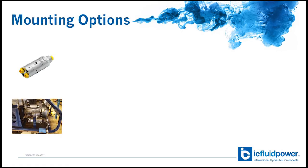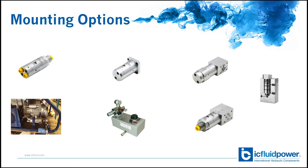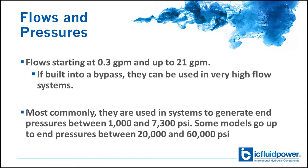The design of the intensifier is very compact and they're very easy to install. They're offered as inline models which fit standard pipe clamps used throughout the industry. They also mount as flange mounts, and there are options for CTOP models as well as cartridge-type intensifiers. Despite the compact design, the intensifiers have all the required high-pressure check valves integrated within them. Depending on the intensifier model, they can be used for flows starting at 0.3 GPM up to 21 GPM.